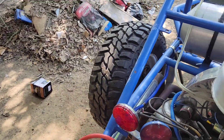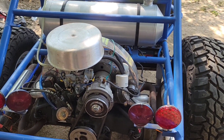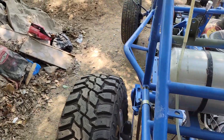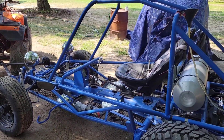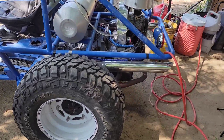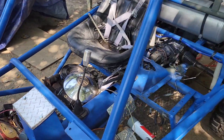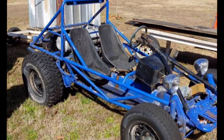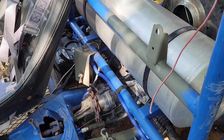Alright everyone, today we're messing around with our little blue buggy here. There we go, that's what she looks like. I'll figure out how to put a picture in there. I'll show you what it looked like when I started with it — not quite finished but got a lot done to this thing. I've had it for maybe a year, year and a half or so.